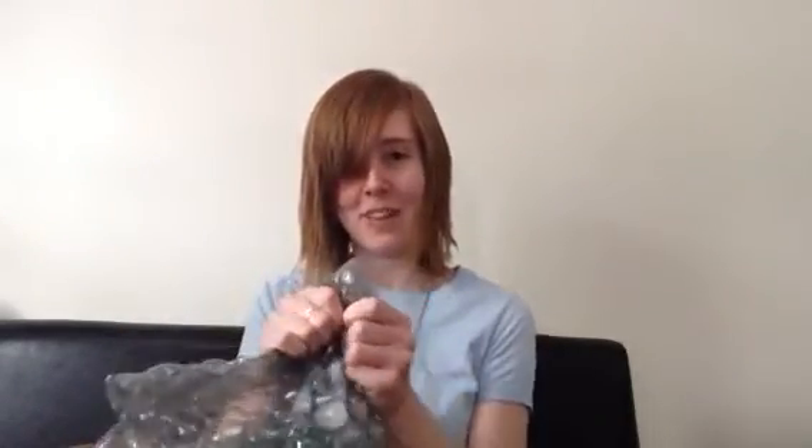Okay, box is opened. Let's see what we have in here. Oh, okay, so there's bubble wrap, which is fun. Oh no, I can't even pop bubble wrap. This is embarrassing. I can't do it. I'm a sad excuse for a person.